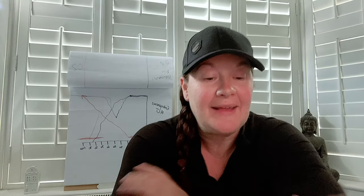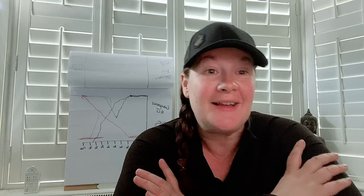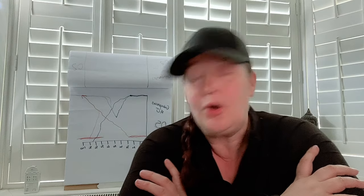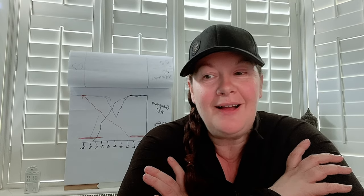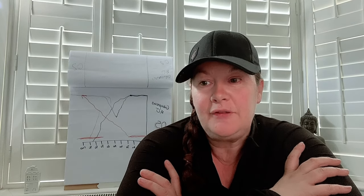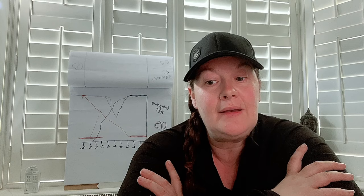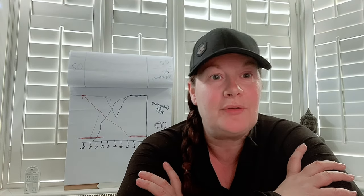Hello everybody, welcome back to another video! Today is the start of something so exciting — I'm going to be starting a mini-series called 'Backing My Horse Fern.' By backing I mean literally starting to put a foot in the stirrup and get on.